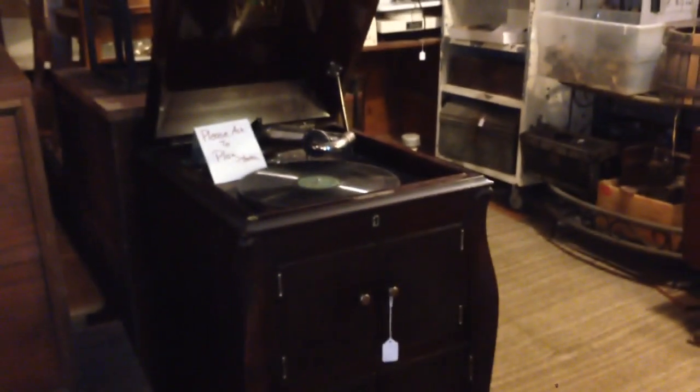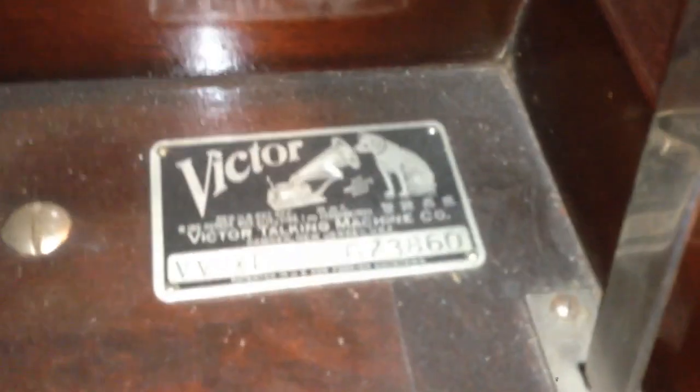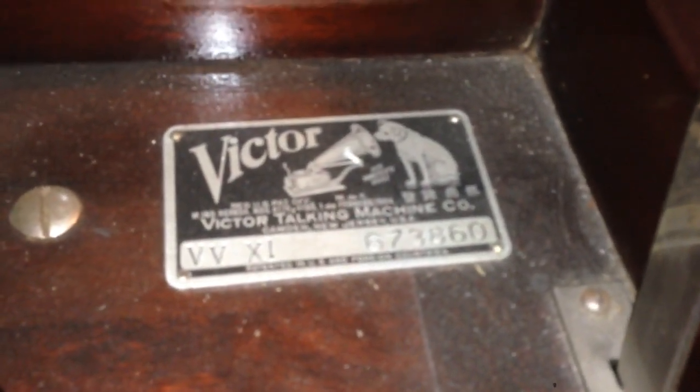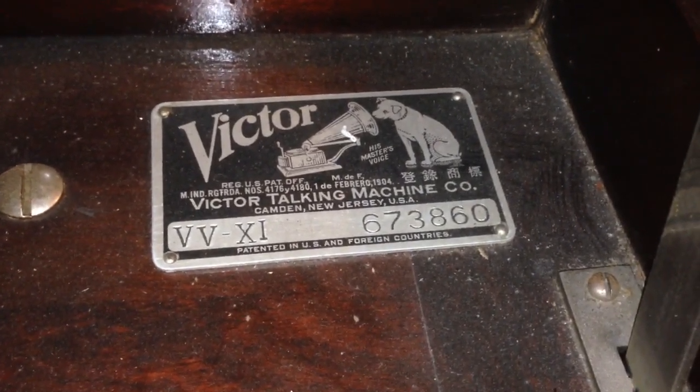And now we're moving on to another record player — another Victrola. This is a model VV11 from around 1912, the same year as the Titanic sank. It's possibly between 1911 and 1912, because this was the same year the Titanic just sank.